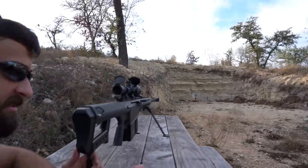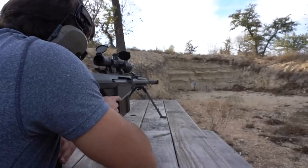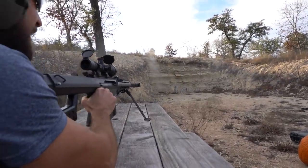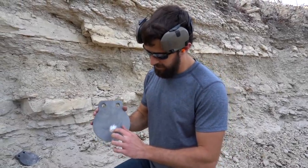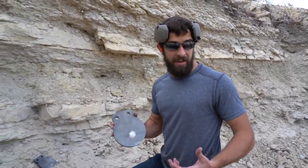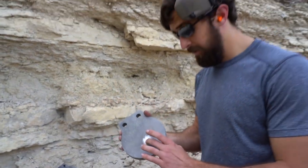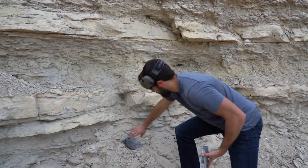50 BMG rated steel with a 50 BMG — shouldn't be too crazy, let's try it out. I barely feel that divot but I do feel it. If you're gonna be shooting 50 BMG at this you'd probably be backed out pretty far — we're pretty close. It just polished it off nicely. Obviously the second plate is unscathed — look at the back end of this.